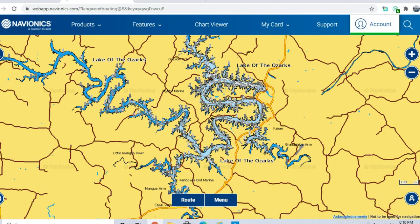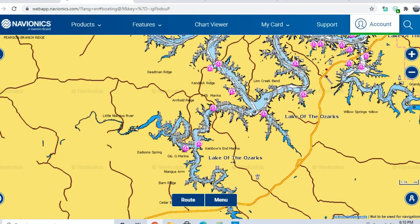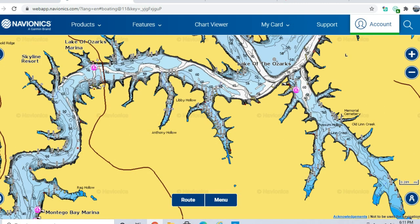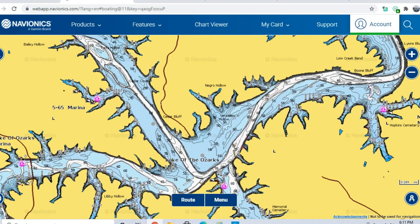Crappie this time of year are very easy to catch on jigs — you can cover a lot more water fan casting along the bank. Minnows work too. It's a great time of year for kids to get involved in fishing. If you're just getting into fishing, this is a very good learning opportunity to build confidence. The fish are shallow, easy to locate, and you don't need a lot of equipment.